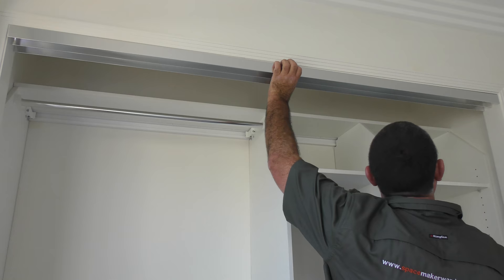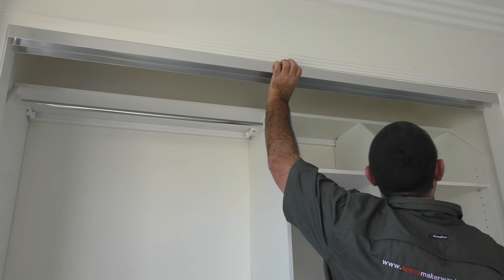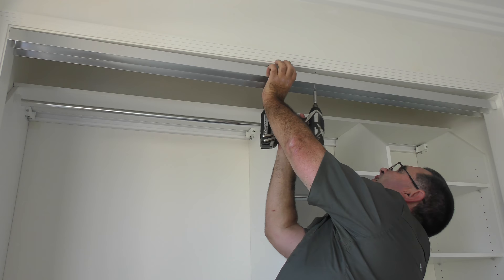Next, position your top track in the opening with the flat section facing up. Use the self-drilling screws provided to secure it to the top of your opening.